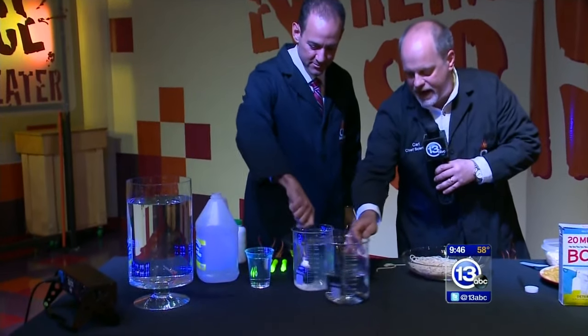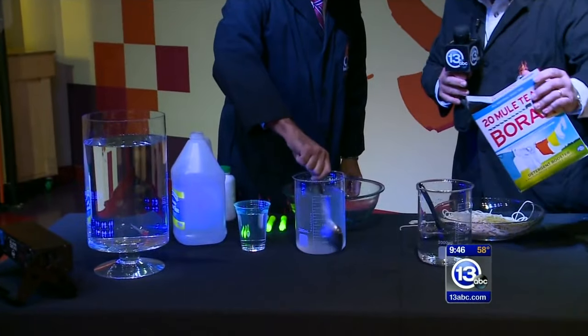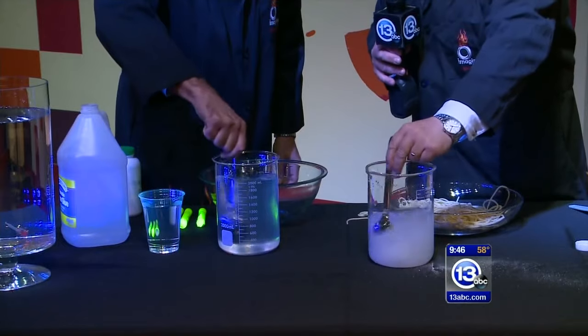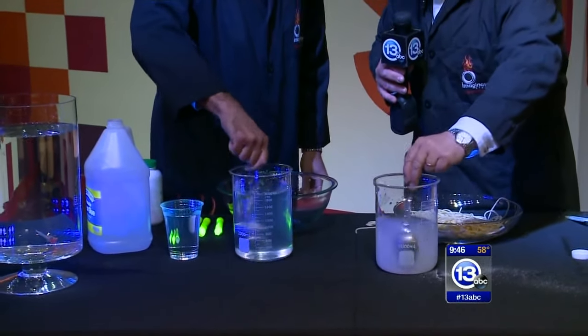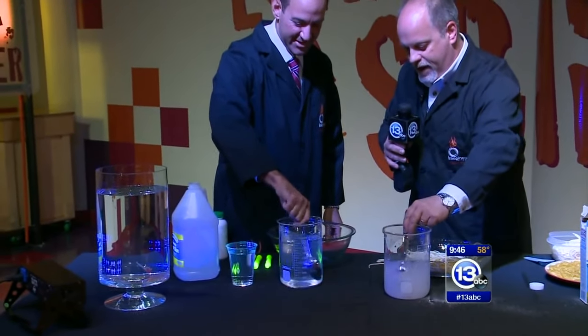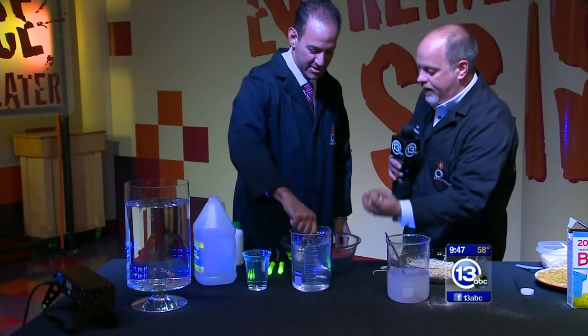The other thing we're going to do is add some borax. Borax is our cross-linker. I'm just going to add a generous dump of borax in there. All we really need is a saturated solution of borax — you can find it in the laundry detergent aisle. What's going to happen is we'll mix these two things together, and just like our pasta, the borax solution is going to cross-link the polymer.